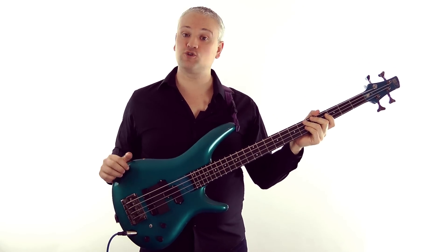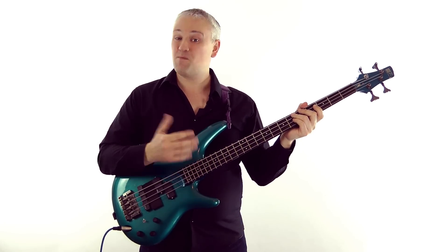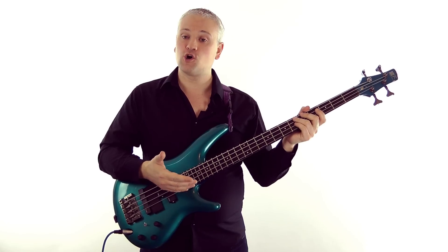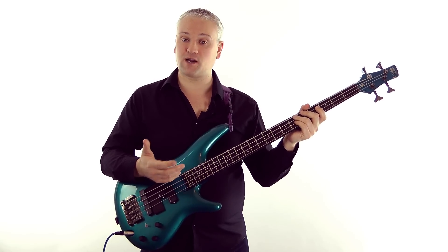So to get a tapped harmonic we just bounce the finger off the string, a bit like slapping but with the finger, and when we hit the string over a harmonic note we get the harmonic ringing out nice and loud.